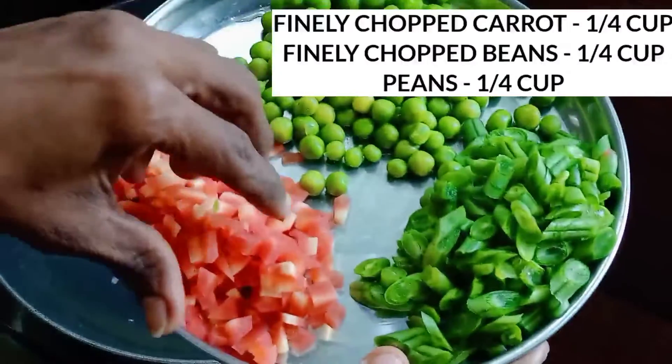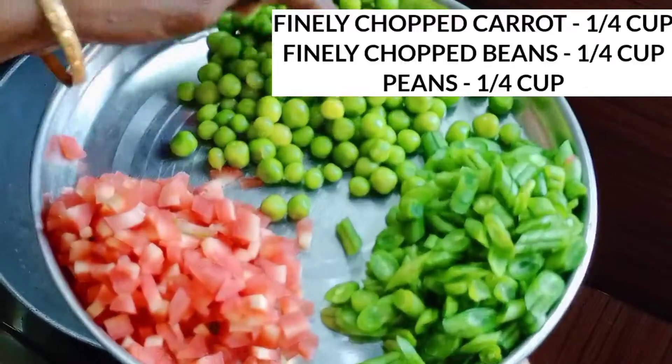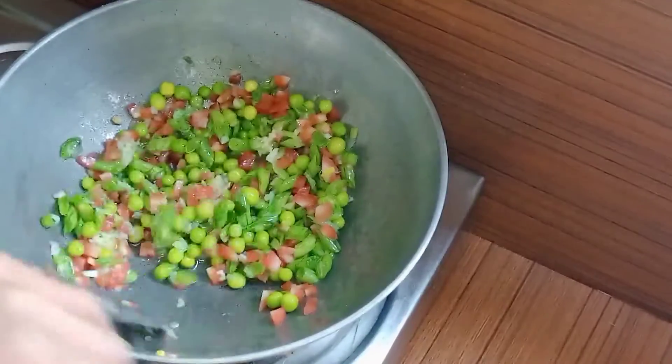We have beans and meat. You can use kobe, kiwa flower, shimla. We have to do this for 12 minutes.